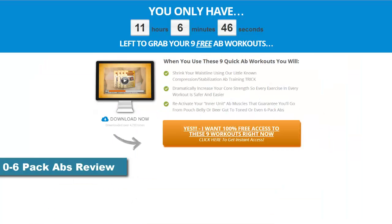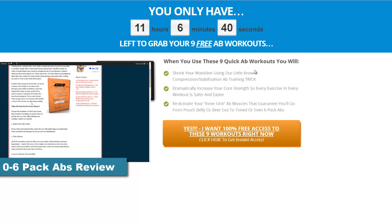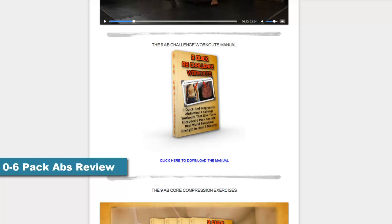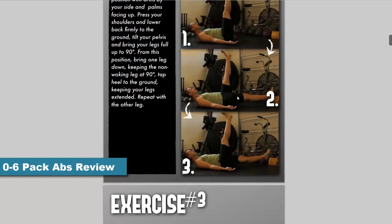If you're looking for a 0-6 Pack Abs review, stay tuned. I have a complete review for you on my website healthyandfitzone.com. I'll give you a summary of my review, but you'll have to head over to my website for an in-depth analysis of this 0-6 Pack Abs product. You can find a link below.